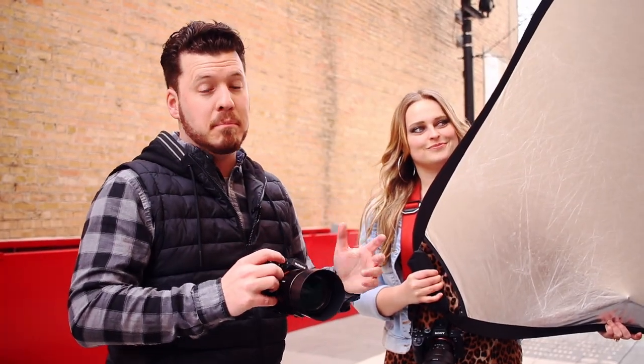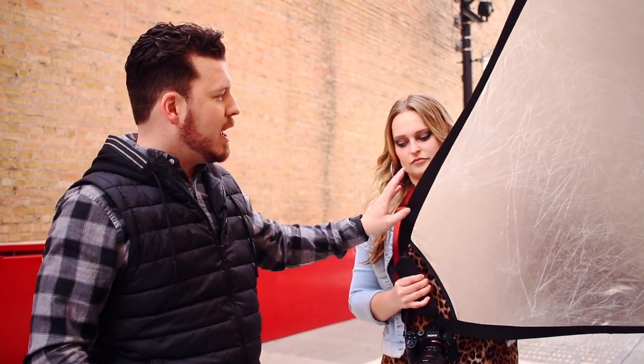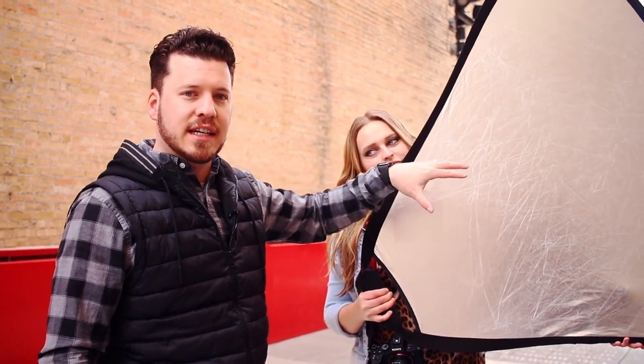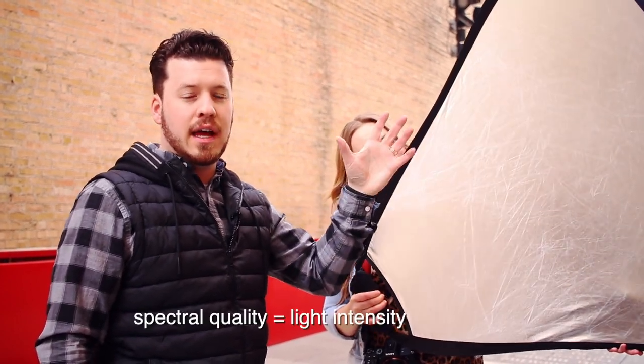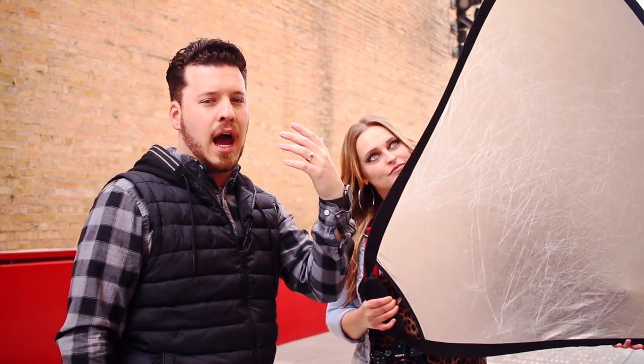Those images look really good but we can make them look even better by adding a reflector. We have a silver and a white side. Because we have cloud cover right now and the light's not really bright, we're going to use the silver side because it's really lustrous. It's going to add a really nice special quality and what we're really looking for is to add some really nice lighting in her eyes.